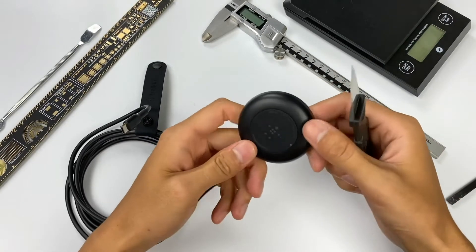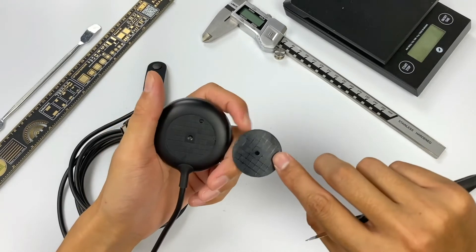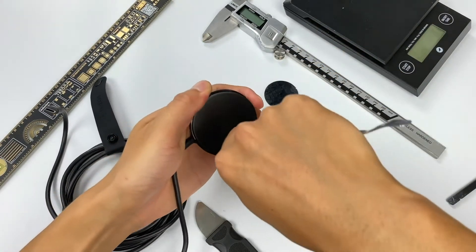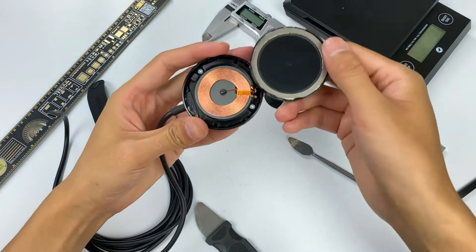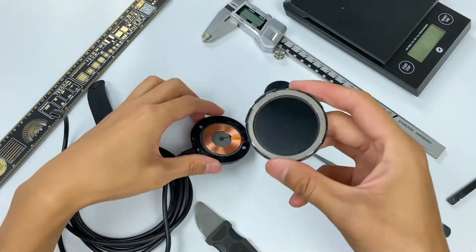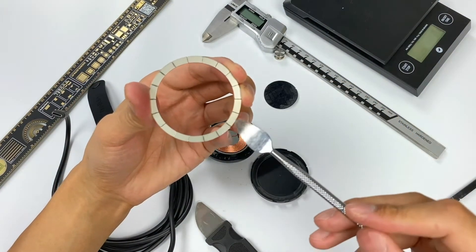Let's start the teardown. First, we remove the rubber pad on the back. No screws were found after tearing it off. We continue to pry the plastic case along the front edge — it can be disassembled without damage due to the plastic clip design. We can see there is a coil inside, and the magnets are on the top cover. There are a total of 18 small magnets forming the magnet array.